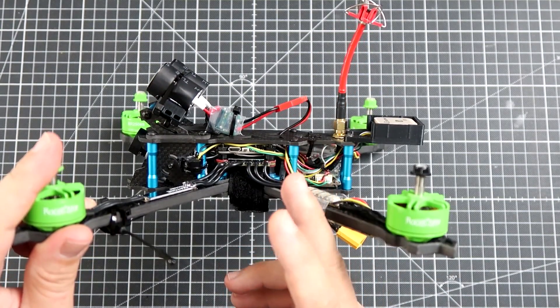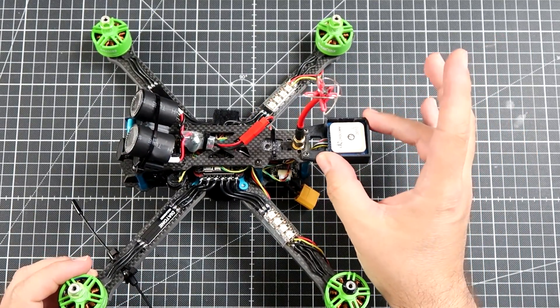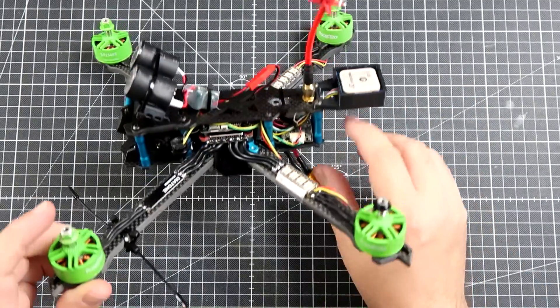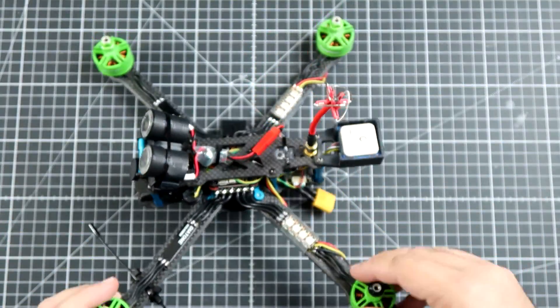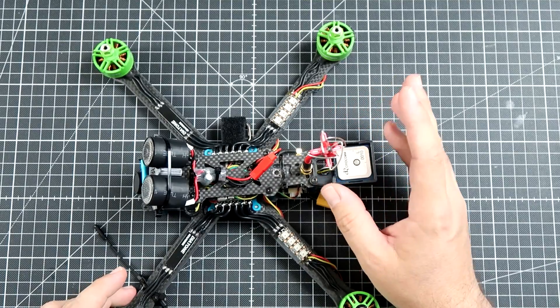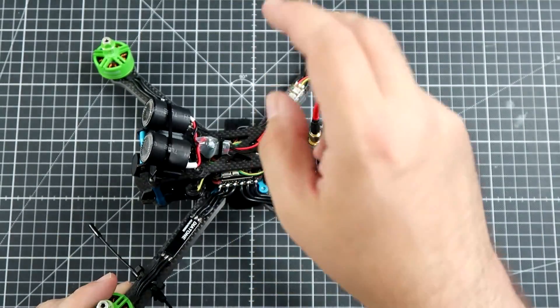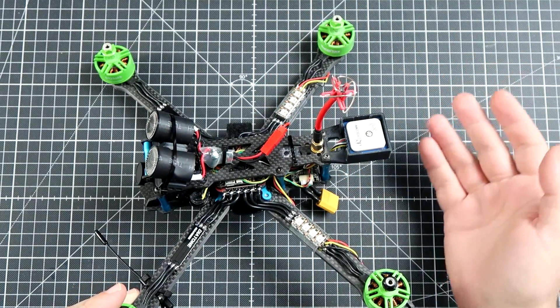Everything else I had somewhere on my bench. The first time I'm trying to install the GPS at the back of the quad — it's far enough from everything, about 5 centimeters from the power cables and all the metals, so the magnetometer should be working just fine without a big mast, because it's kind of biggish.